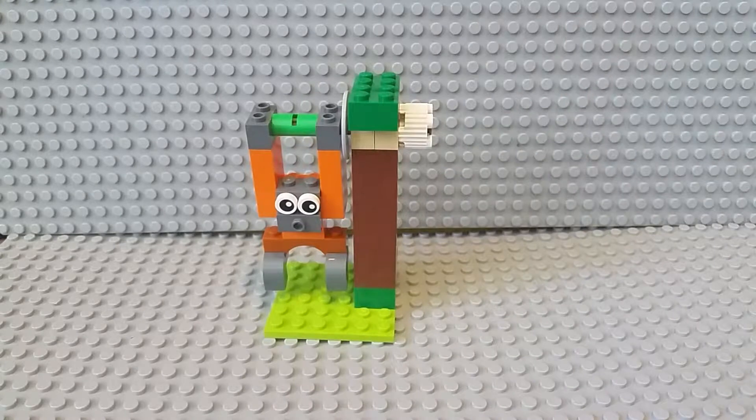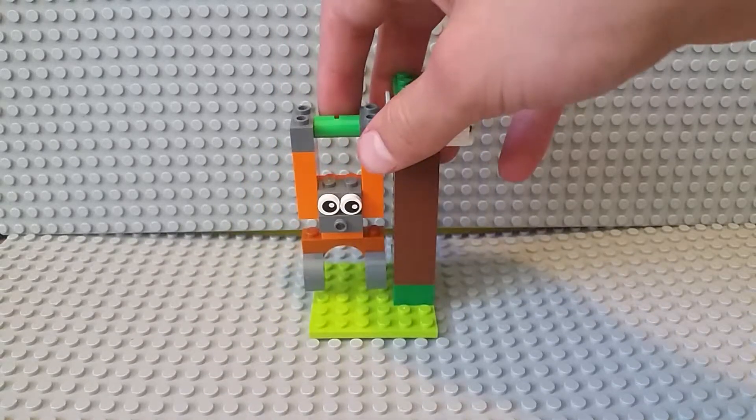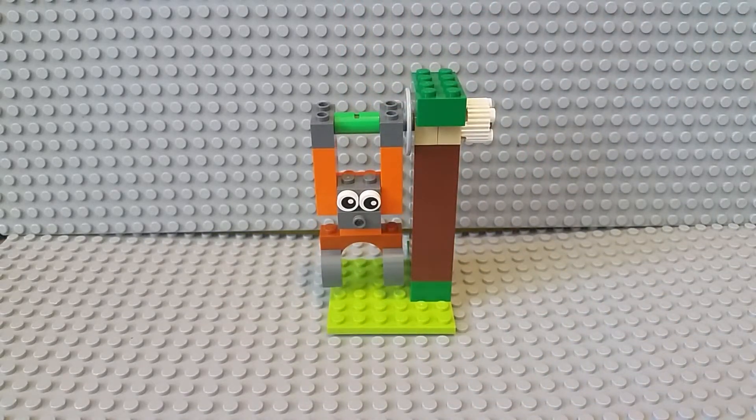So, that's my review on this monkey. It's not very practical for a minifigure scale, as I showed you before, but it's definitely fun to play with. I'll see you in the next video. King T, out.